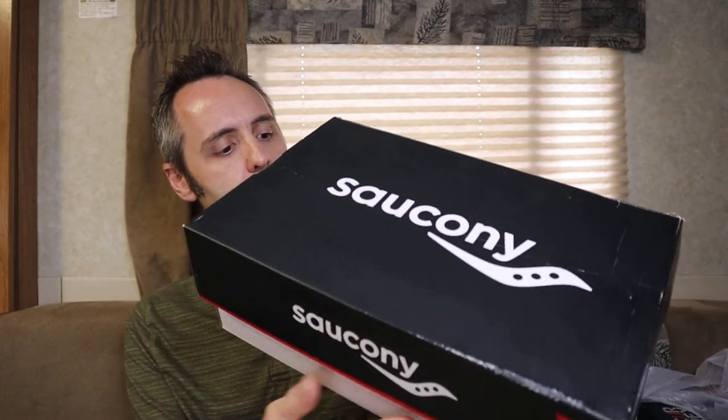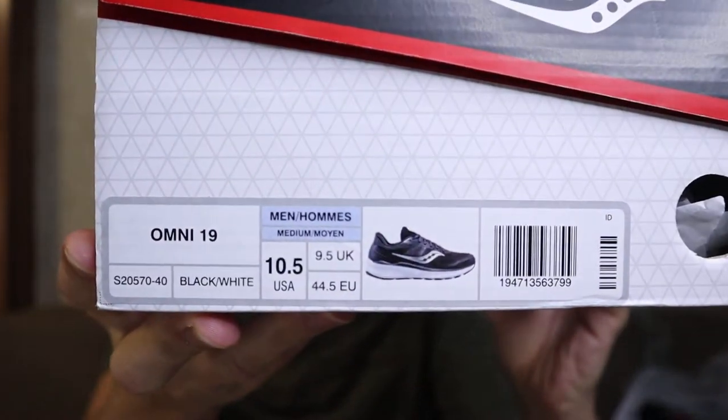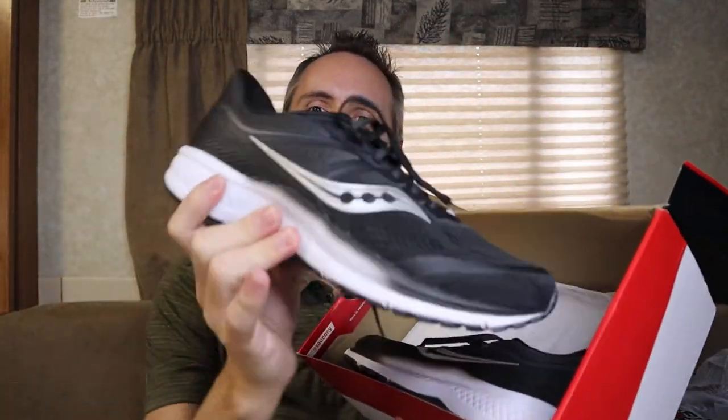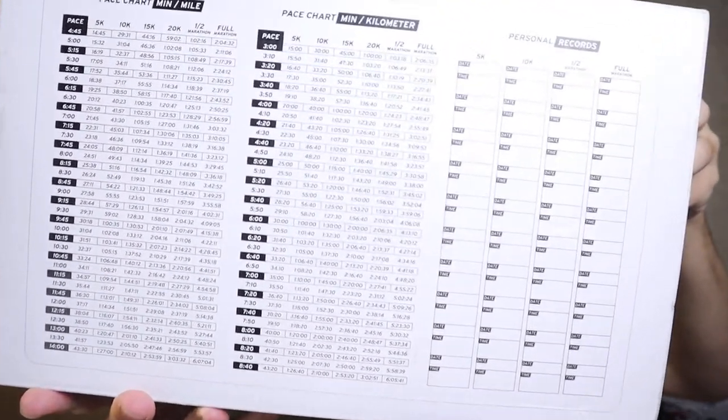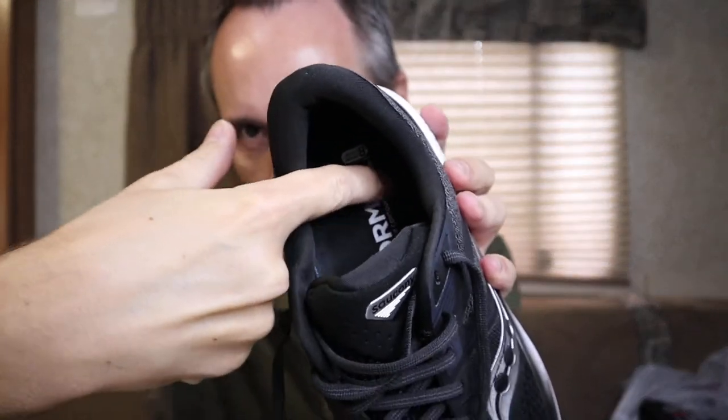This is the Saucony Omni 19 — nice black and white look. I wanted something easy to keep clean, and I figured black would work best. Taking them out of the box, there was some kind of pace chart on the back of the shoe box — I've never seen that before. The first thing I do when I pick up a shoe is put my hand inside and run my fingers along the insole to feel how much support it has. This one had the most, mainly because of how deep the heel cup goes.